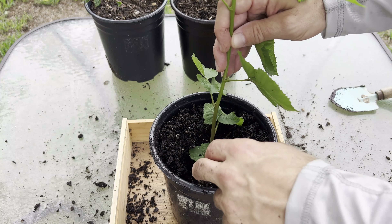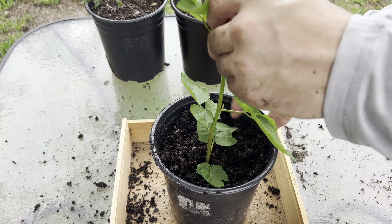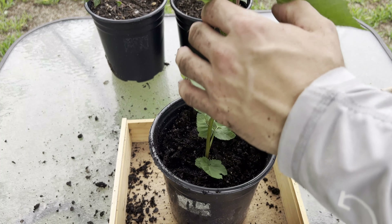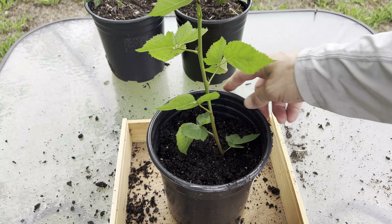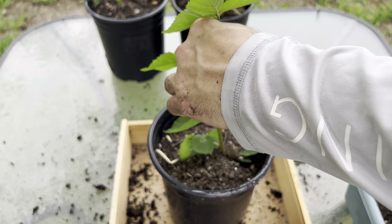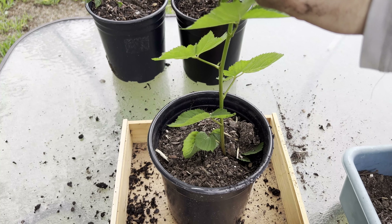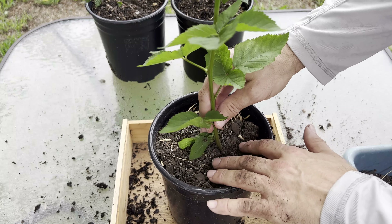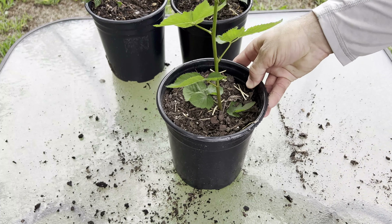Place the root down in the trench and cover the soil back over. Tamp it down. I'm going to need some more soil on the top, so I'll add in that extra soil and top it off. And there you have it — six blackberry plants all from one cane.